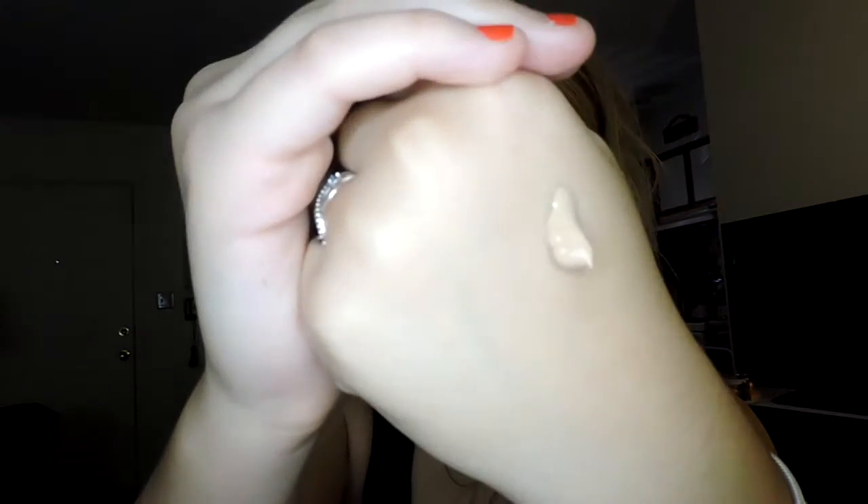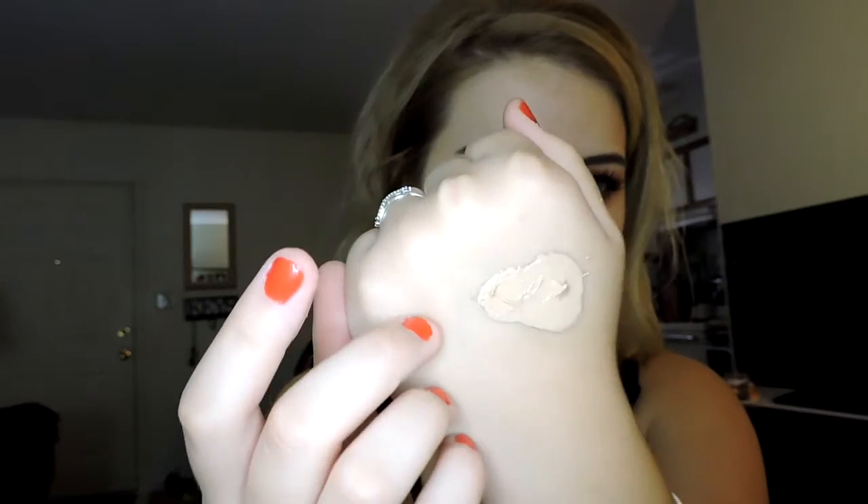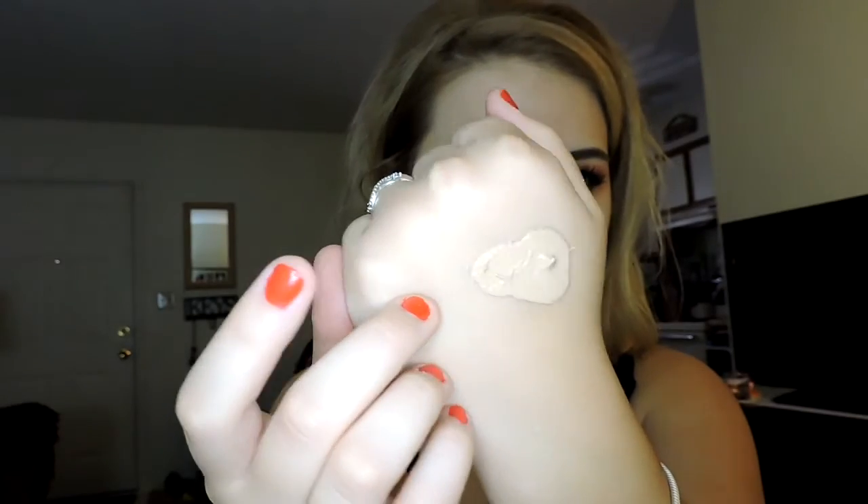Here's what the color looks like. I compared it with the Maybelline Fit Me Matte and Poreless foundation — in that one I'm in shade Classic Ivory 120. The consistency isn't too thick or too thin; it's a nice medium. It's not runny but also not goopy. When I pounce my finger on it, it moves kind of like a mousse — it's really airy. I've already got moisturizer and primer on, so hopefully it won't dry too fast and be hard to blend.